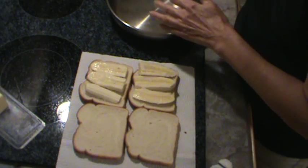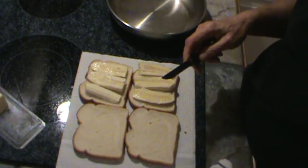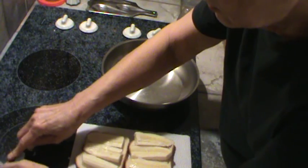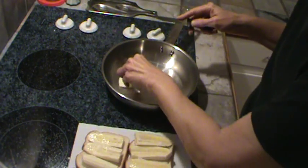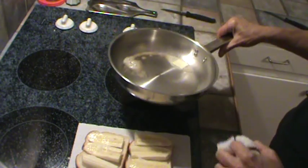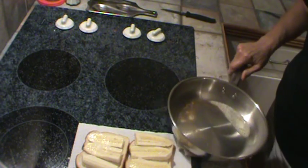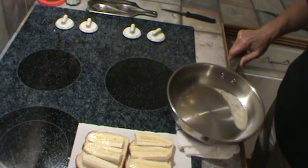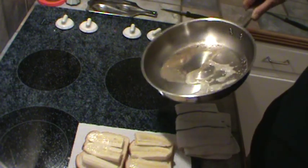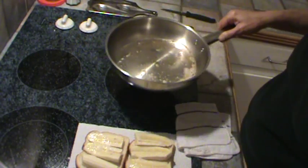My pan is heated up now, so I'm going to turn it down to just a little above medium-low. I'm going to put a couple more slices of butter in — oh, pan's too hot. Here's what you do when the pan is too hot: sit it down on a wet dish rag to cool it off quickly, so that butter doesn't just burn. You don't want to do what I just did — don't have your burner that high.